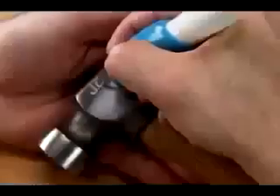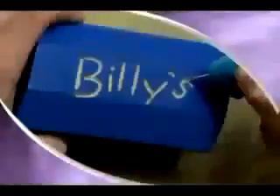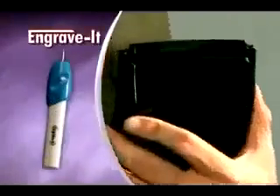Use Engrave-It for your expensive tools so you'll never have trouble claiming what's yours. Add your name on items that look the same and avoid annoying mix-ups. If you can write your name, you can easily engrave it. Make an ID tag for your pets or mark your office supplies and keep them from disappearing.